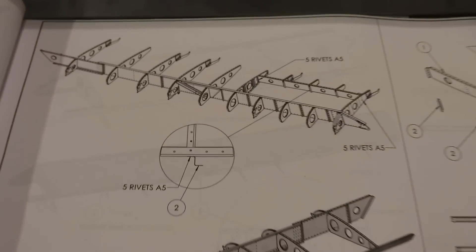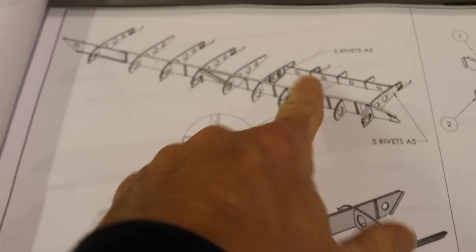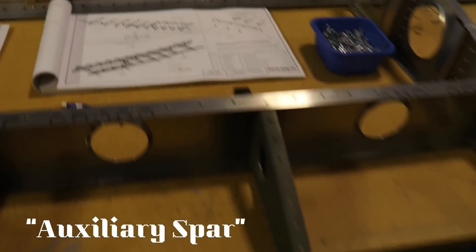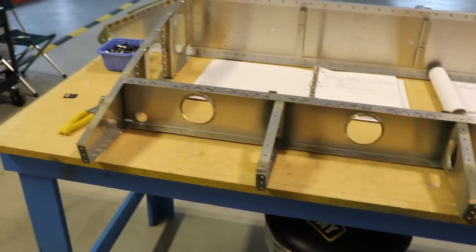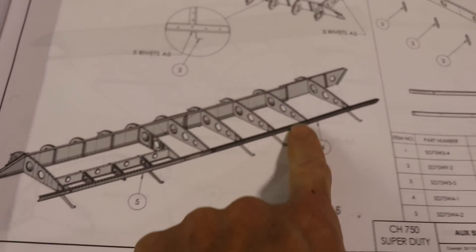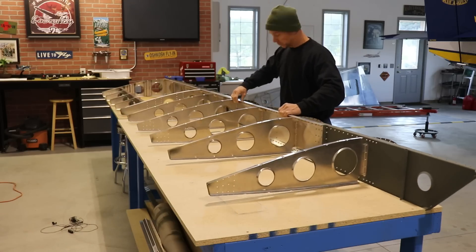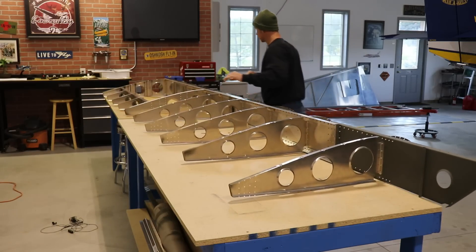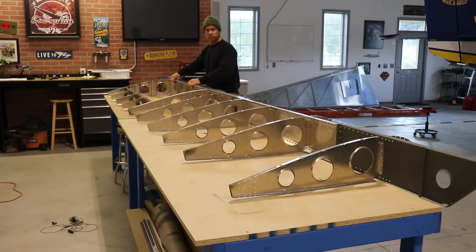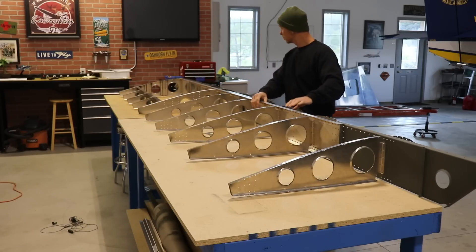Looking through the plans, we've just completed this section - that little auxiliary rib and these little ribs here. That's all done and you can see our wing now looks like the drawing. Now it's time for the rear spars. I'm sliding the wing forward on the workbench just to make room behind those ribs to lay out and work on the rear spars.